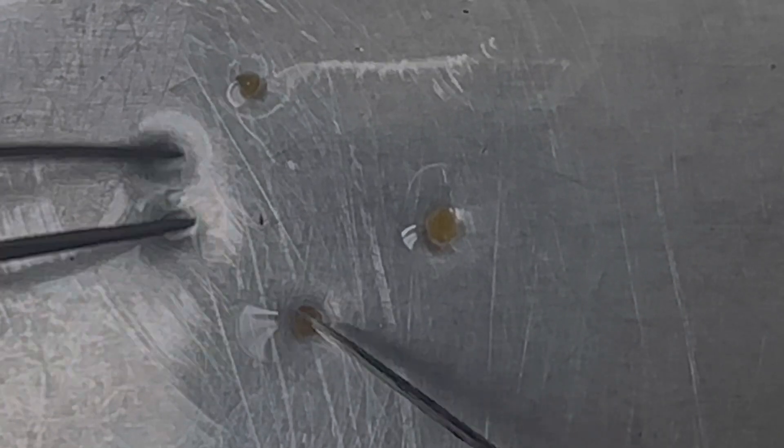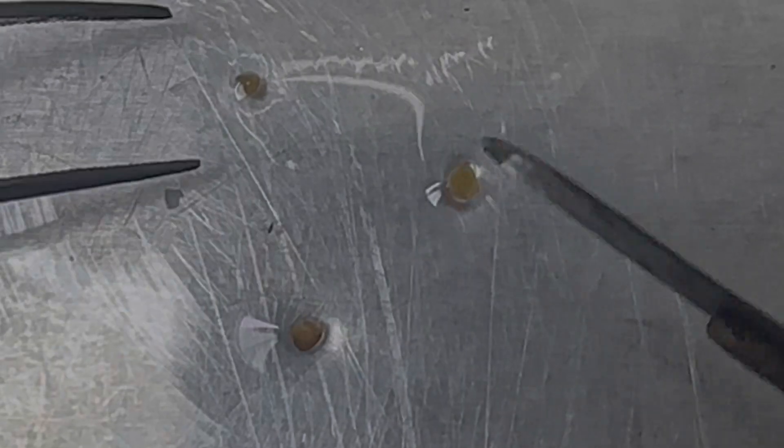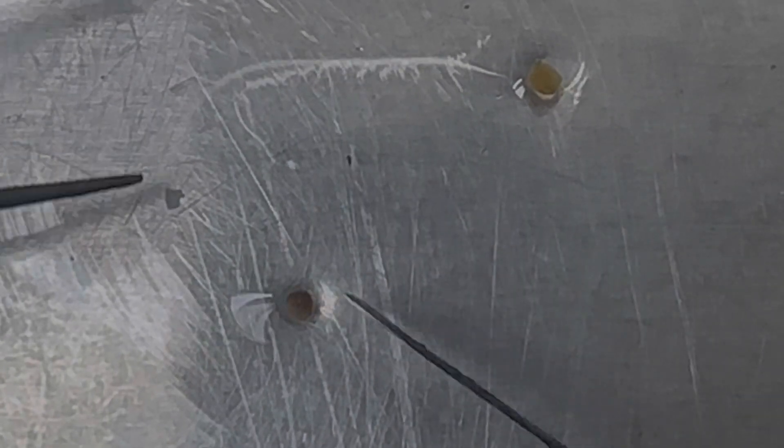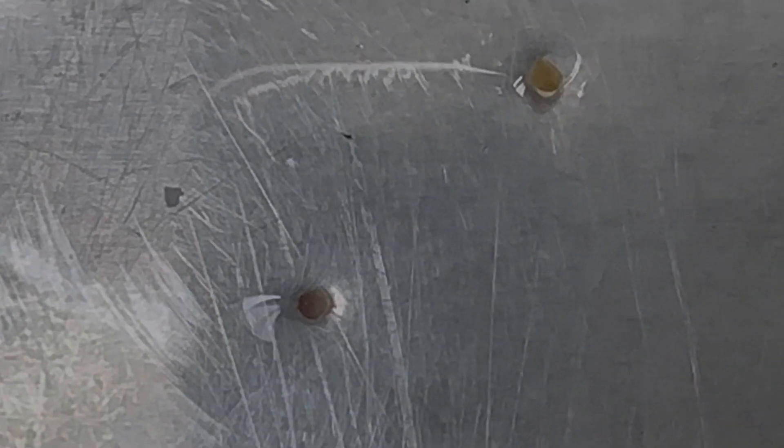I'm just peeling this off, trying to remove those leaf primordia. And this is what I'm done with — this is the inside. So this should be fairly clean to the point that I should be able to get regenerated plants just from this tip right here.